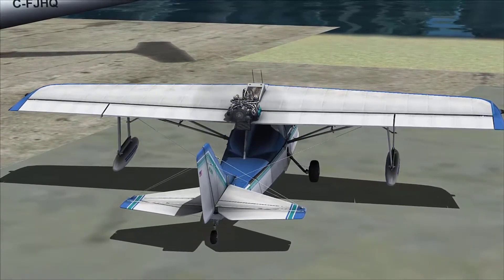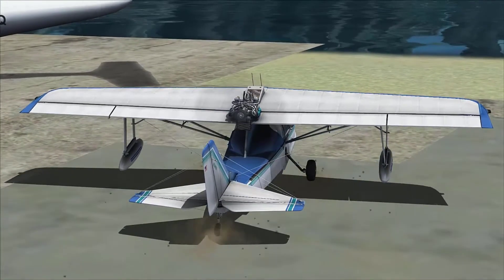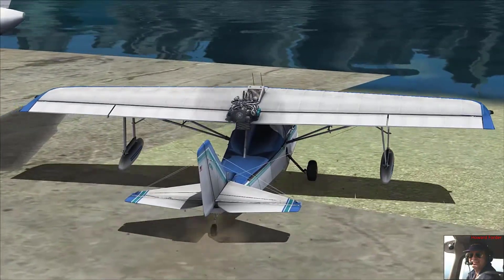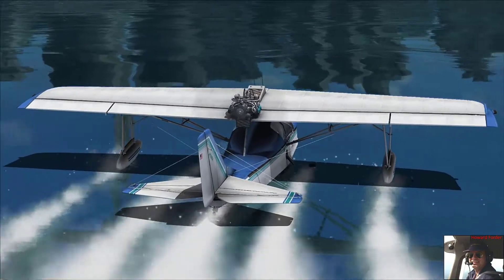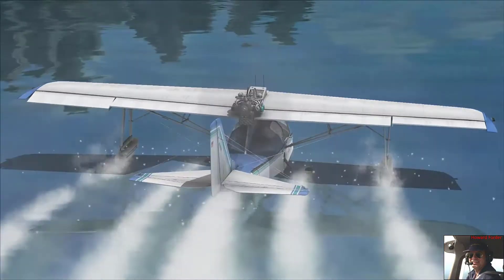We'll just increase the throttle here and just take it out onto the water. It's as simple as that. This is done all the time with sea rays. It's one of the biggest draws for this aircraft — the fact that you can just taxi over and plop it in the water just as we're doing right here. We'll just turn it around and come right back up on the same ramp without pulling the gear up.